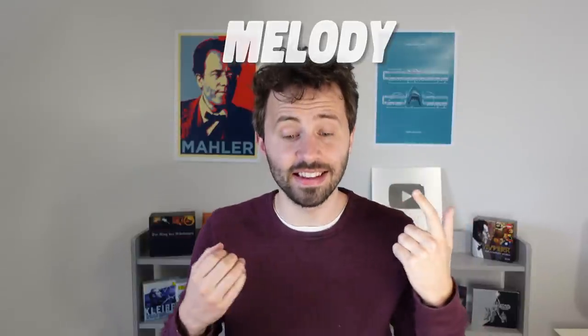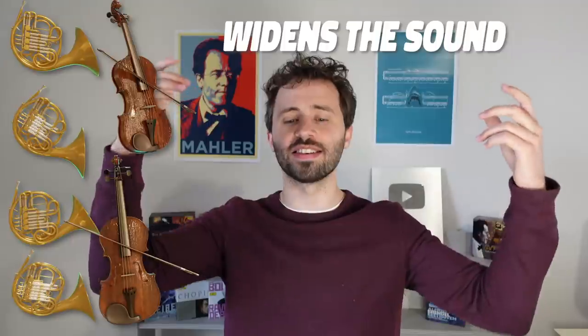Now I've got my bass line, so I'm going to add melody. As this is a big tutti section, I'm going to let the horns sing the melody — and I'm only using four horns, not 12 or 16, just four. Now I'm going to double that with the first violins up an octave, which just widens the sound and the texture of it. You'll hear the difference it makes — it's suddenly brightened up and widened the sound.